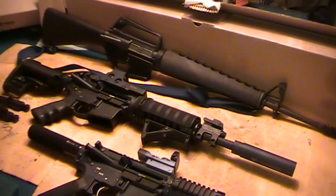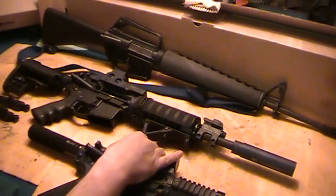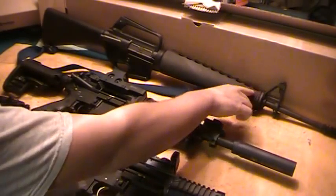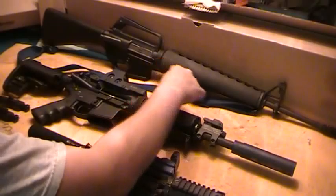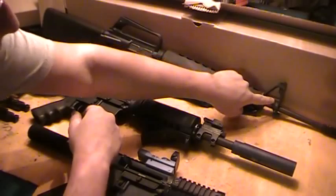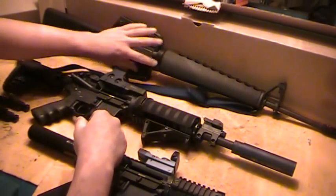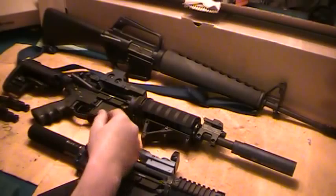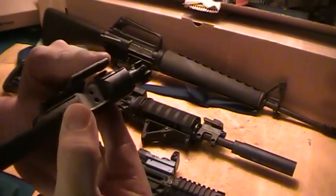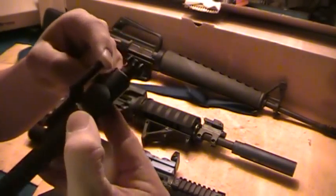The direct impingement system, if you don't know, is the standard gas system or operation for ARs, M-16s, and M-4 military variants. It's basically your gas tube — the round goes down the barrel, the hot gases go up the gas tube, through the major components in your receivers, your upper and lower, and through this gas key here.